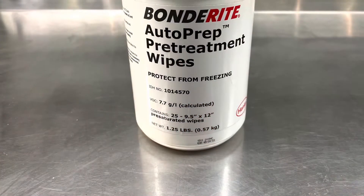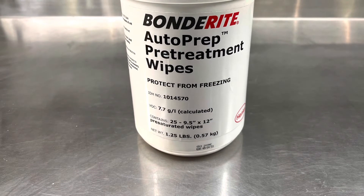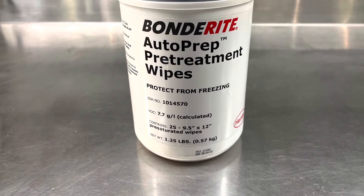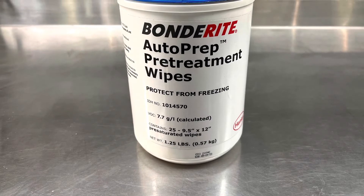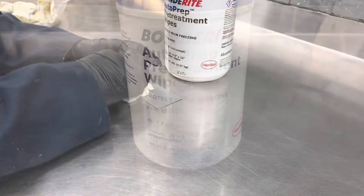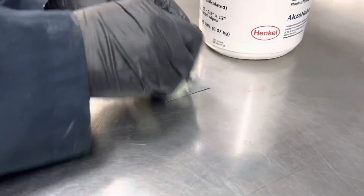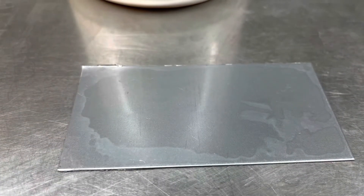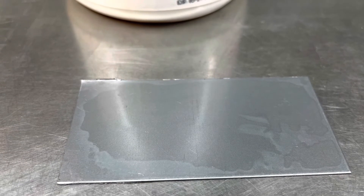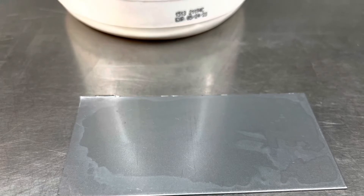The reality is that most collision shops today do not use metal conditioners or conversion coatings — they'll use etch primers or similar products. In our paint line, however, we have pre-treatment wipes, sometimes referred to as etch wipes, used in a similar manner to conditioner and conversion coating but applied a little differently. Pre-clean the panel with solvent cleaner, scuff or prep as needed, and apply the product in all directions in a crosshatch manner. The panel should stay wet for approximately a minute, then start to dry, leaving a coating behind similar to a conversion coating so the panel is ready to accept primer — providing good adhesion and corrosion protection.